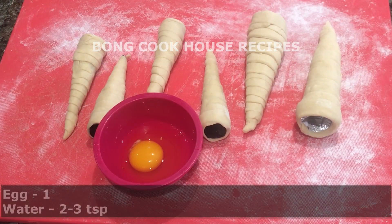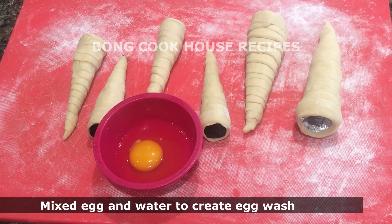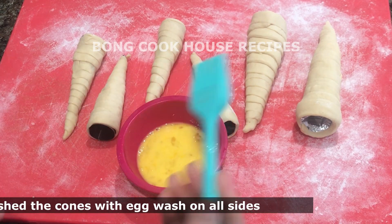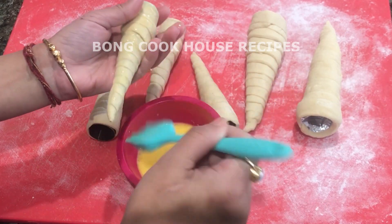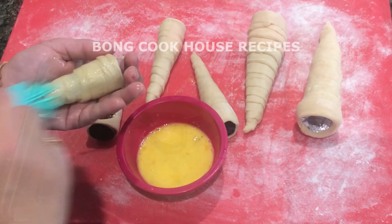To create egg wash, I have taken 1 egg and 2-3 teaspoons of water and mixed them well. Instead of egg, we can use milk. Then with a brush, I coated the cones generously on all sides. This will seal the gaps and give a nice golden color to the cones after baking.